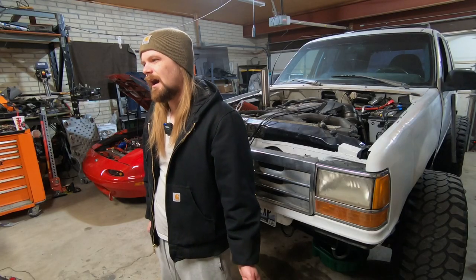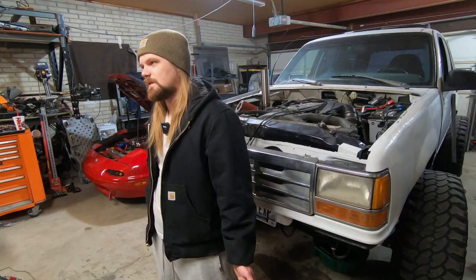Let me start off today by saying that I'm not that good with electrical systems. I like to think I understand mechanical systems pretty darn well, but electrical systems are really difficult for me.